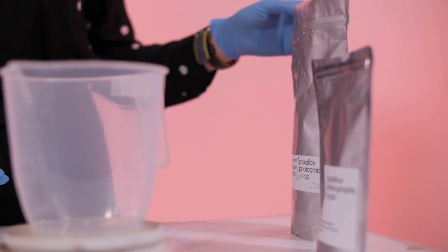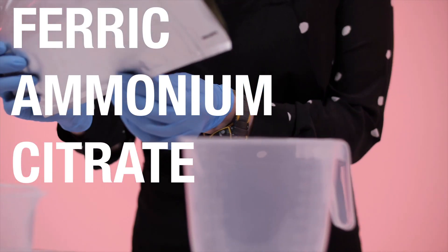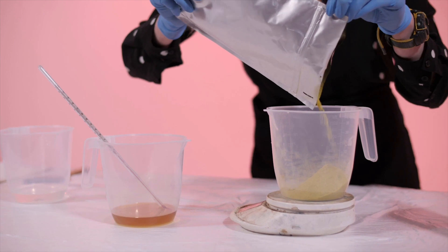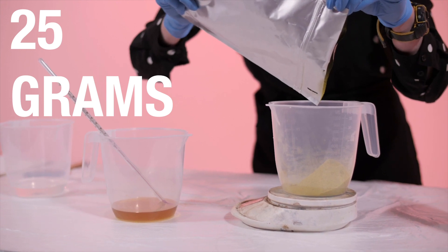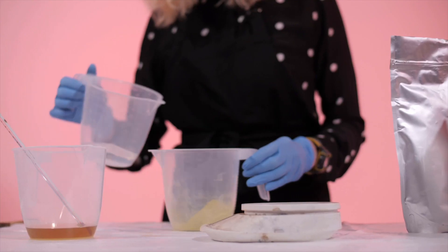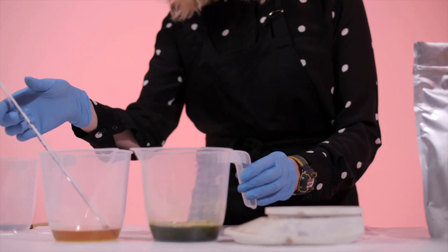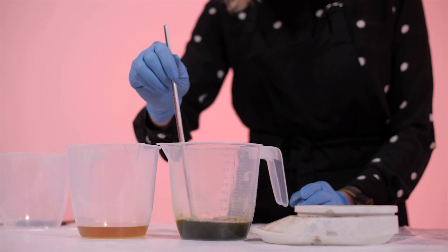We are now measuring out the ferric ammonium citrate. This is a very bright yellow colour. We are measuring out 25 grams of ferric ammonium citrate, then mix in another 100 millilitres of water until we have a kind of greeny blue liquid. Make sure to dissolve the powder really well.